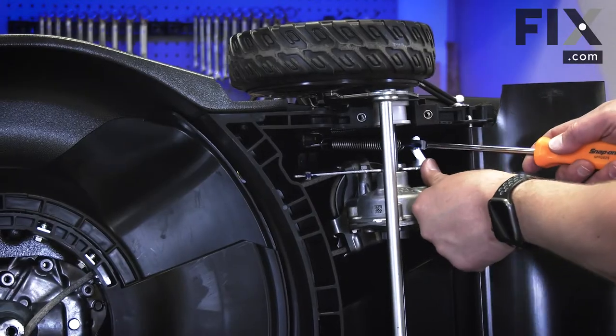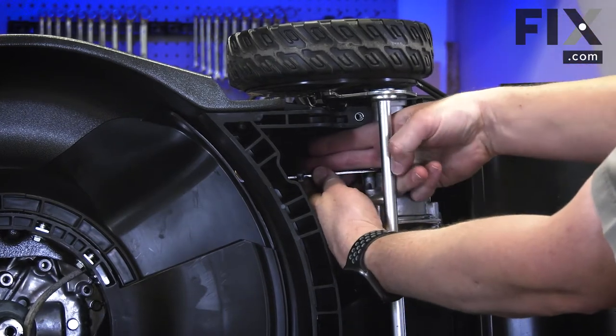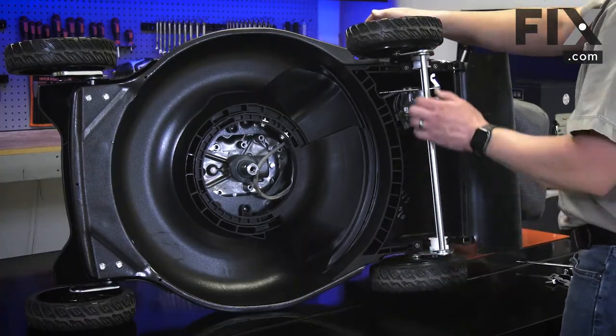Now remove the tension spring and the drive cable. Now I can remove the transmission and wheel assembly from the mower.